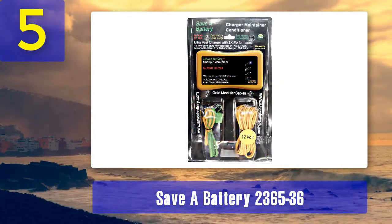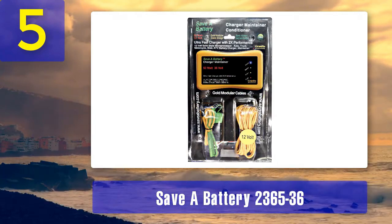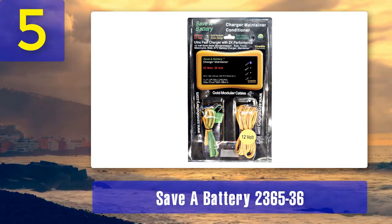It's an excellent choice for those looking for a straightforward, reliable, and cost-effective desulfator charger.